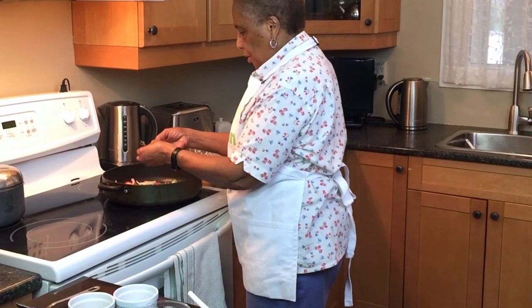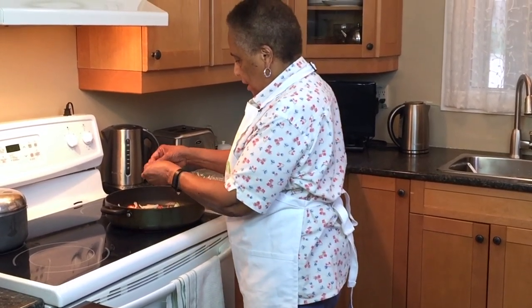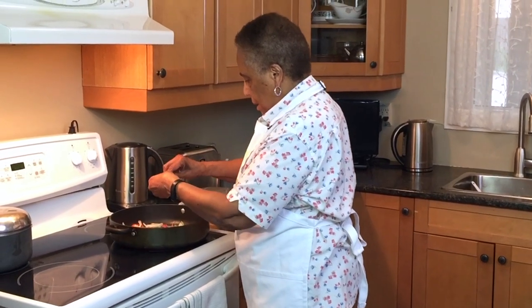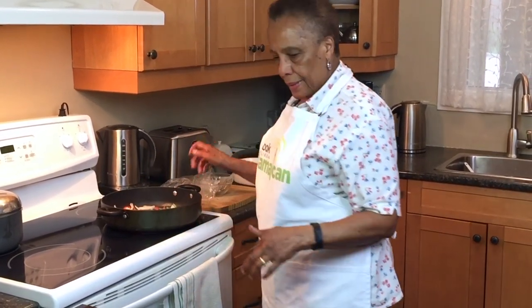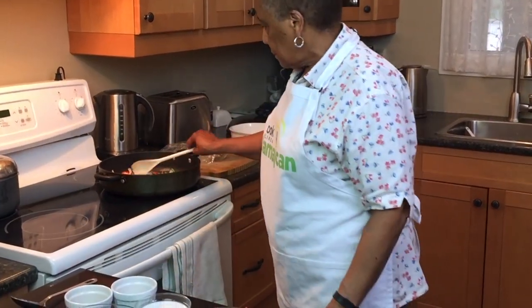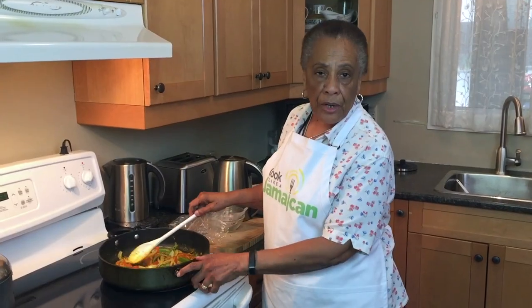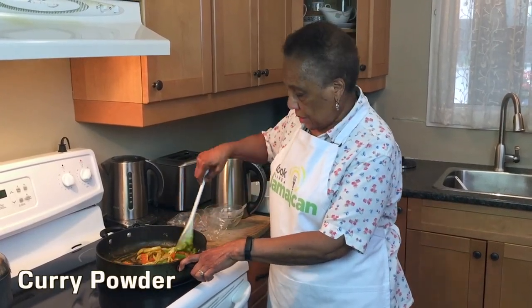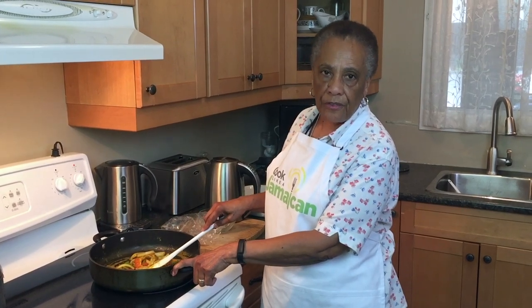This is a really good way to start a sauce — with these simple ingredients: peppers and onions. I've added some thyme and some curry powder, not too much, because I don't want the curry powder to overpower the flavor of the fish.